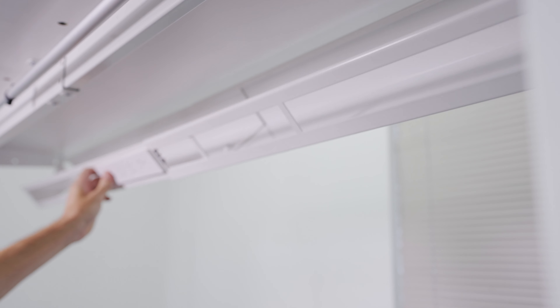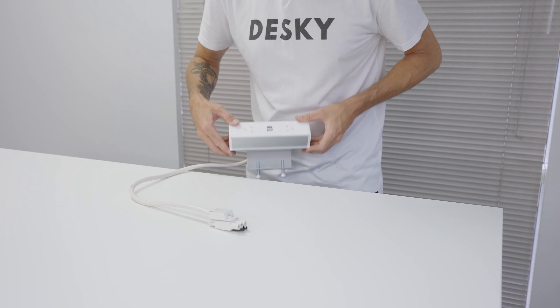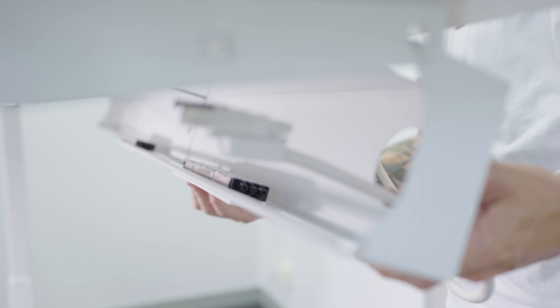If assembling from scratch, begin with the cable management installed and the disconnected power boards in place. Then, with your Pixel or Quicksilver positioned where you want it on the desktop, bring its cable into the cable management channel.